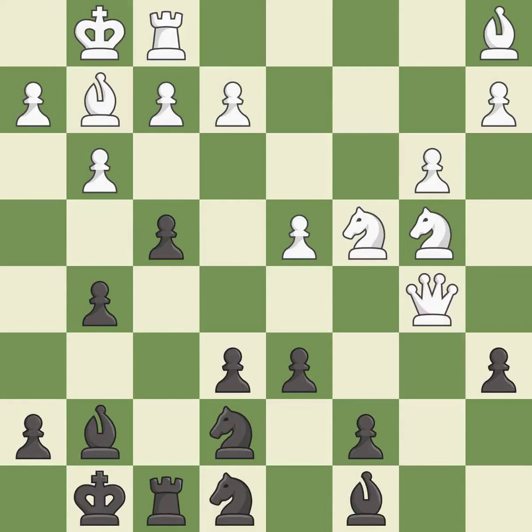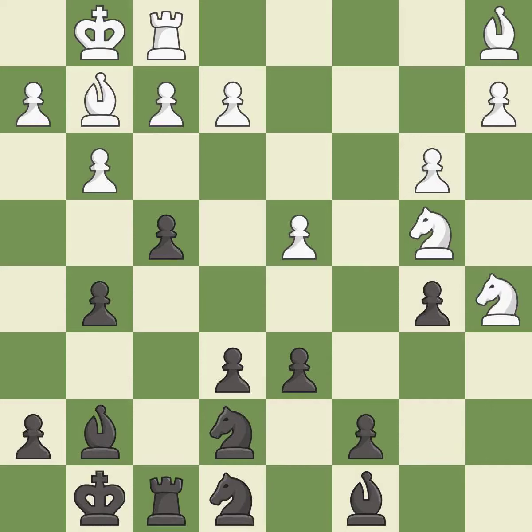This maintains the balance in material with a good trade. This is the only move that works — it is a great move. Recaptures — it is best. This move puts the knight on a safer square — it is best. This activates a bishop by developing it off of its starting square — it is good.